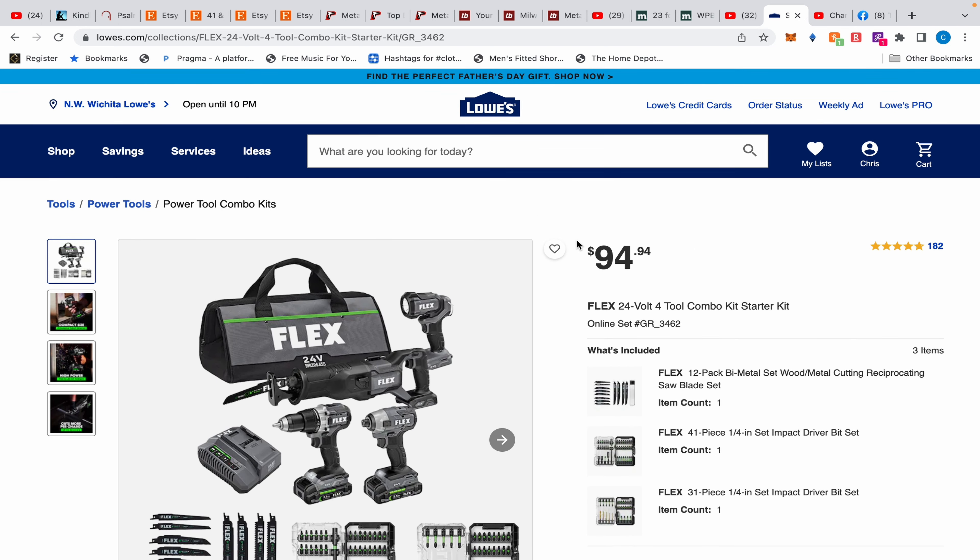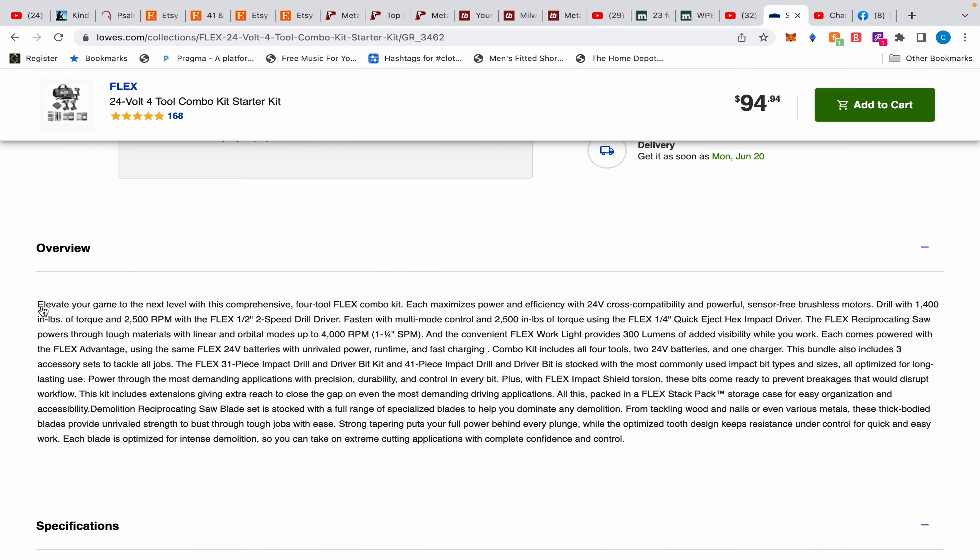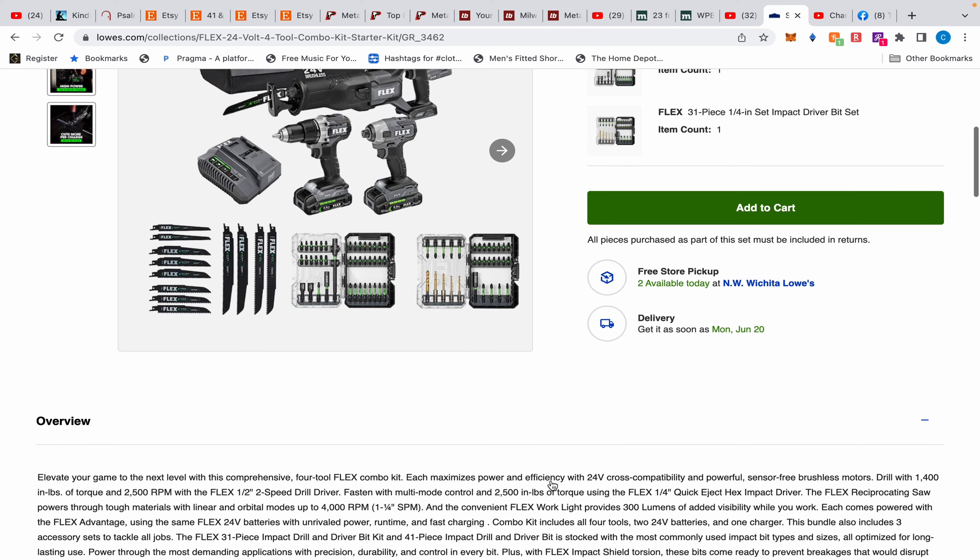Once you scroll down on the website and read the overview, it gives all the specs: the drill, the impact driver at 2,500 inch-pounds, the reciprocating saw, and the flashlight at 300 lumens. It states: 'Each comes powered with the Flex Advantage using the same Flex 24-volt batteries.' Then it explicitly says: 'Combo kit includes all four tools, two 24-volt batteries, and one charger.' It also includes three accessory sets.